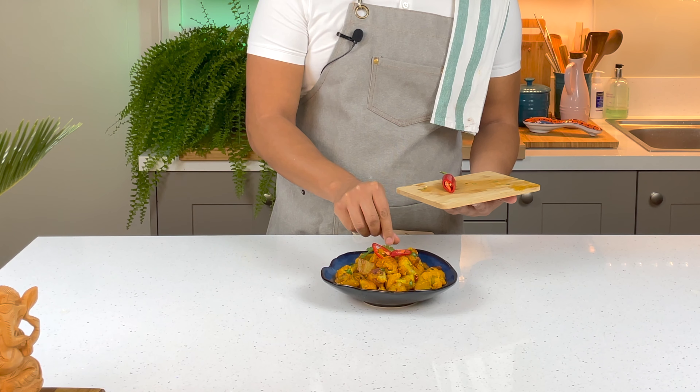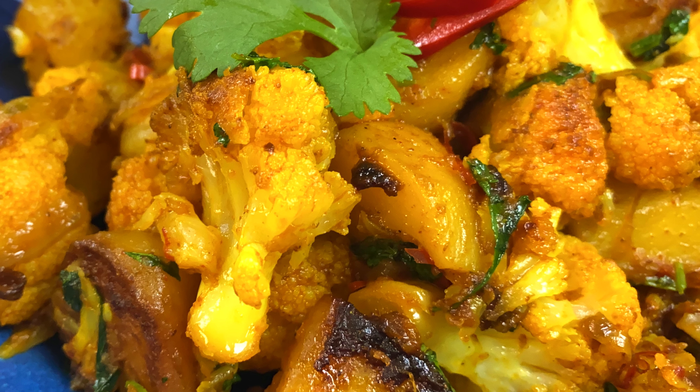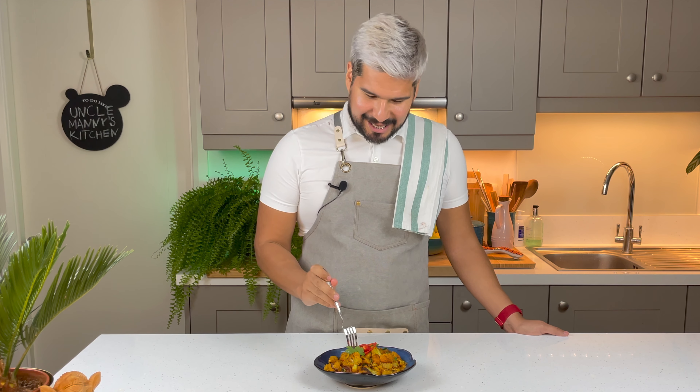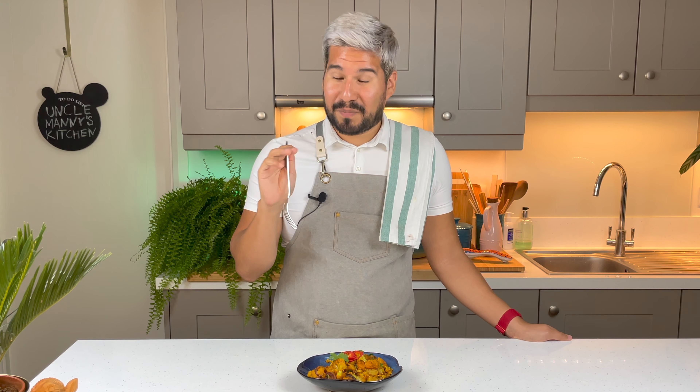For the final touch I'm gonna add in some chopped coriander — it's gonna bring a lot of freshness. I'm gonna stir it through. It smells so amazing! I'm ready to plate up. And we put some into my bowl, and I'm just gonna garnish with some slices of red chili and some extra coriander — and we're ready to eat!